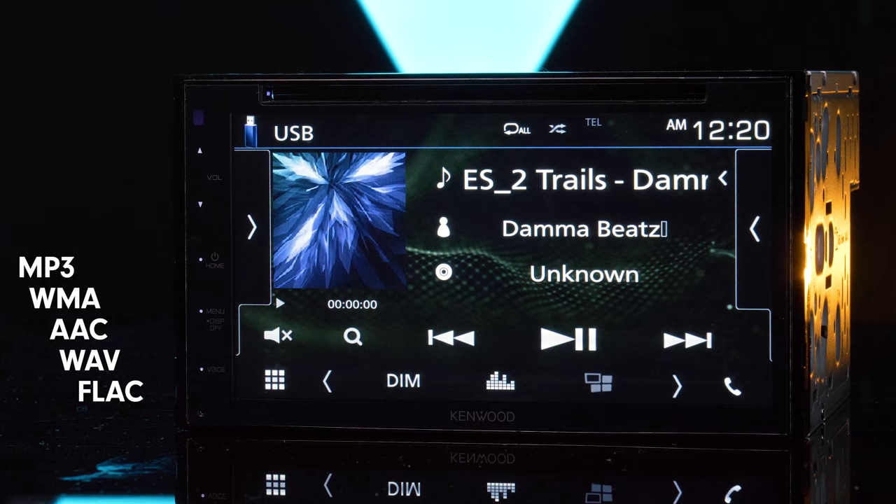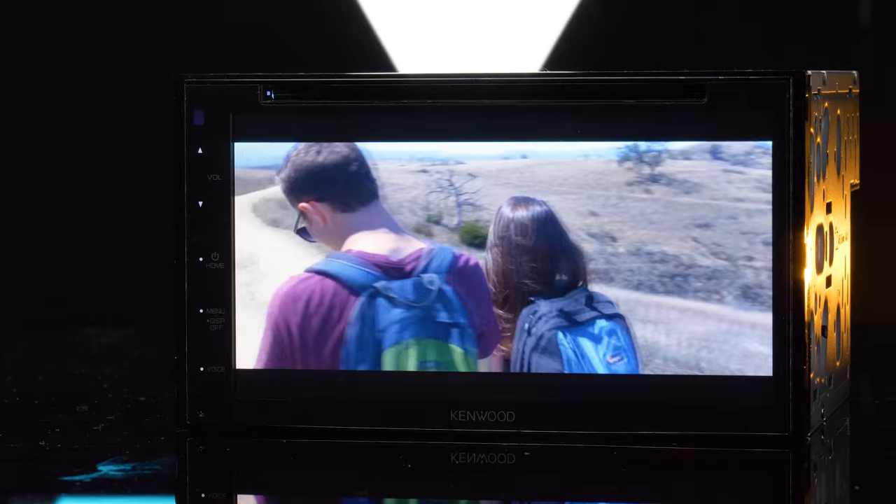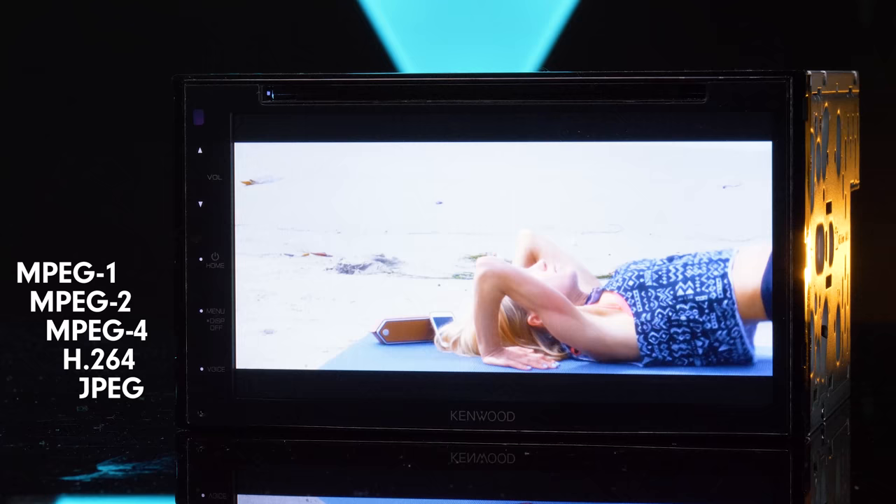When connected with a USB thumb drive, the stereo is compatible with playback of MP3, WMA, AAC, WAV, and FLAC audio files. For video, it is compatible with playback of MPEG-1, MPEG-2, MPEG-4, H.264 files, as well as JPEG images.